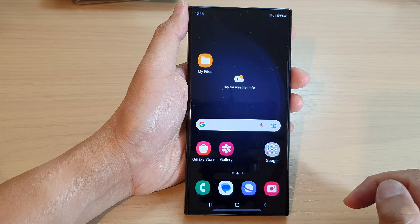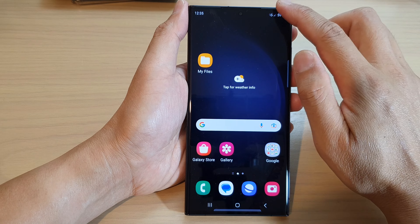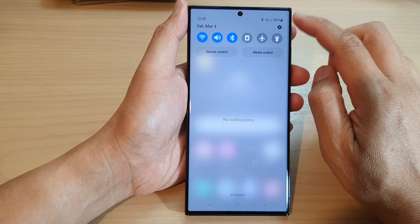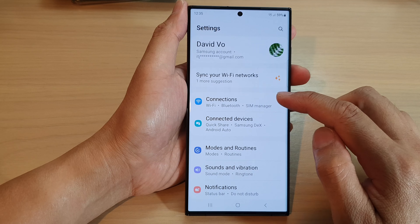First, tap on the home button to go back to the home screen. And from the home screen, swipe down at the top and tap on the settings icon. In settings, go down and tap on connections.